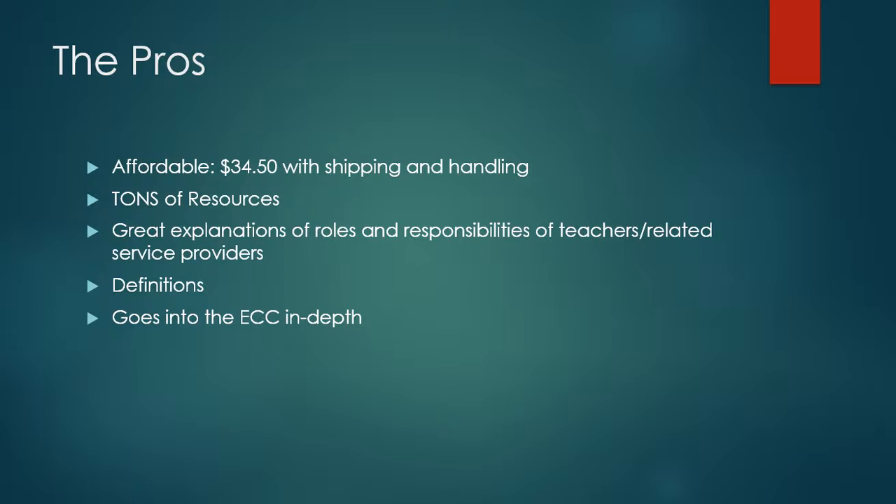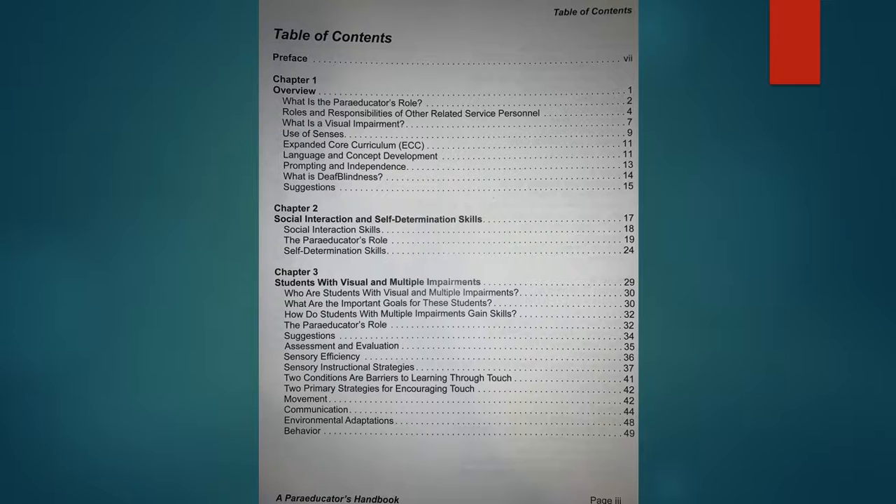It has definitions for common eye conditions and for things like being blind, what is low vision, what is the expanded core curriculum, and all of those sorts of things. I think that's wonderful to have it all in one place. And then it really goes super in-depth into the expanded core curriculum. As TVIs, we all know that the ECC is very important for making sure our students are independent when they leave the school setting, and it's a great justification for why we're working on those things with our students.